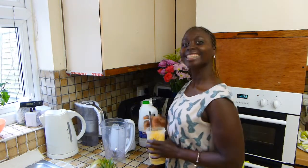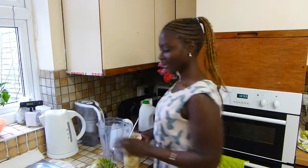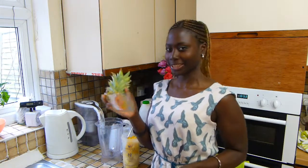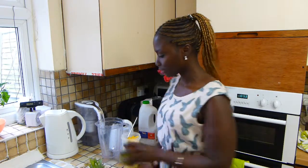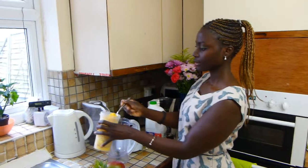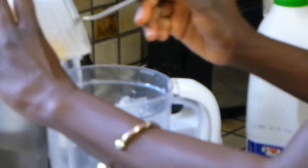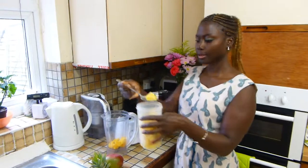Good morning! Today's shake is with mango and half a pineapple. This is the last bit of it, as you can see. This was Belmonte brand, but any pineapple will do — just half of it, chopped up. And the mango — half a mango as well. So we have the pineapple and the mango, great.